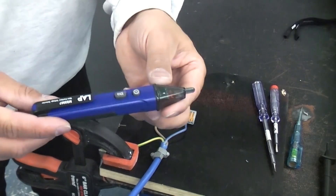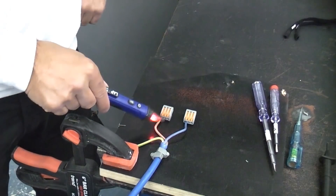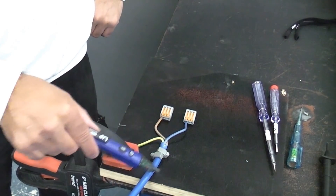You can then get non-contact voltage detectors like this one — simply switch that on, put it next to something that's live, and it bleeps to tell you that it's live.